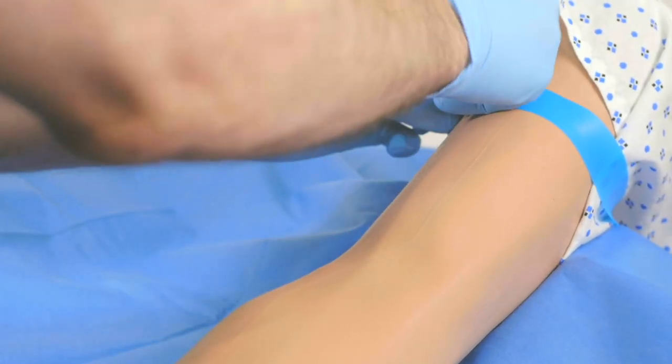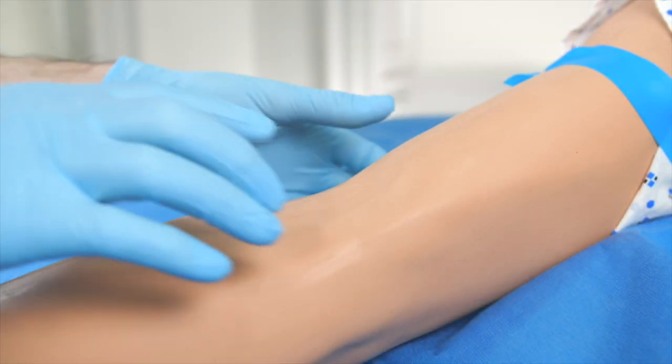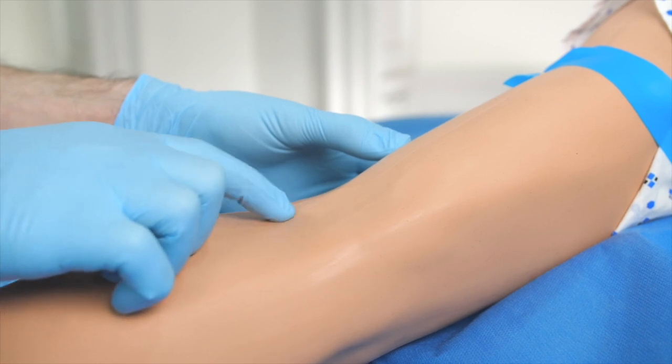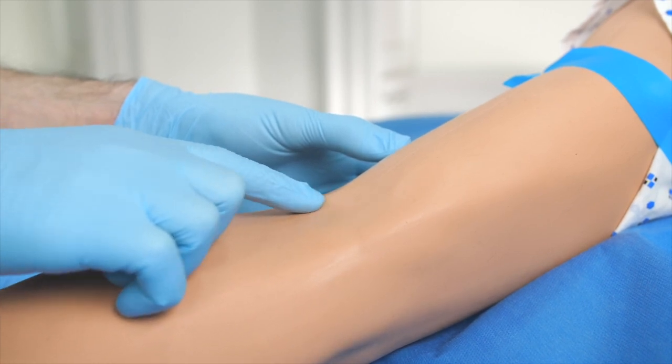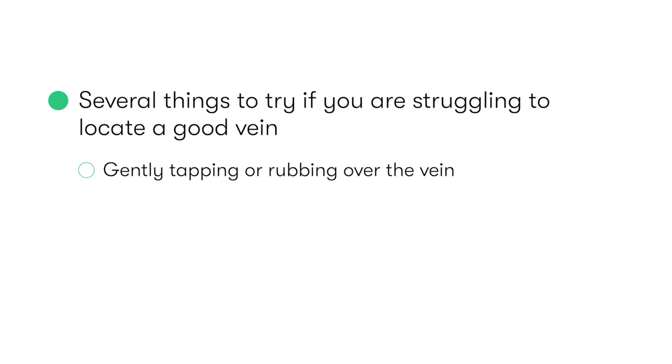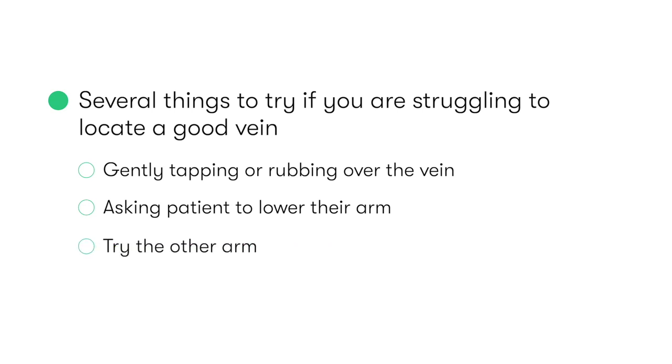After placing the tourniquet around the upper arm, we then assess the antecubital fossa, looking for the aforementioned veins, which should be superficial, straight, and easily palpable. If you're struggling to locate a good vein, there are several things you can try, including gently tapping or rubbing over the vein, asking the patient to lower their arm and using gravity to help engorge the vein, or if you're still struggling, try the other arm.